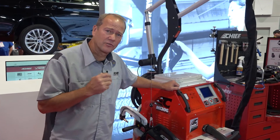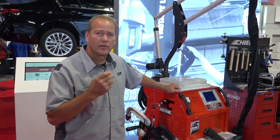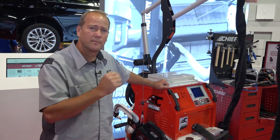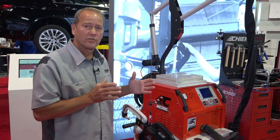It also has tracking, so it's going to count the welds that you make, the tip pressure, the amperage — everything about that weld being done — so that you can put that document with your estimate, telling you that you've done everything the OEM requires.